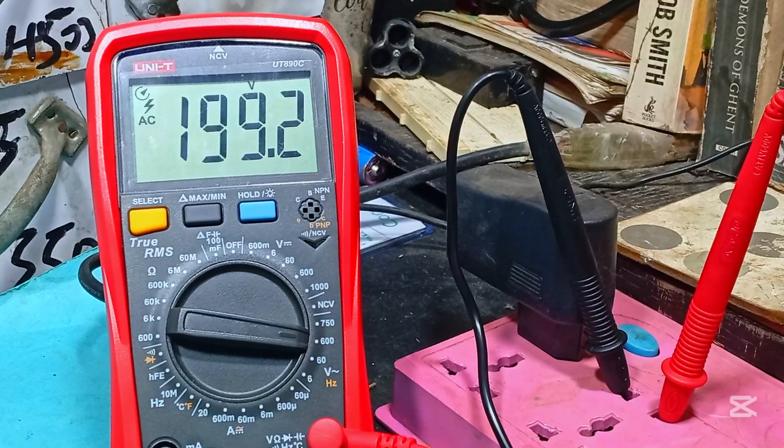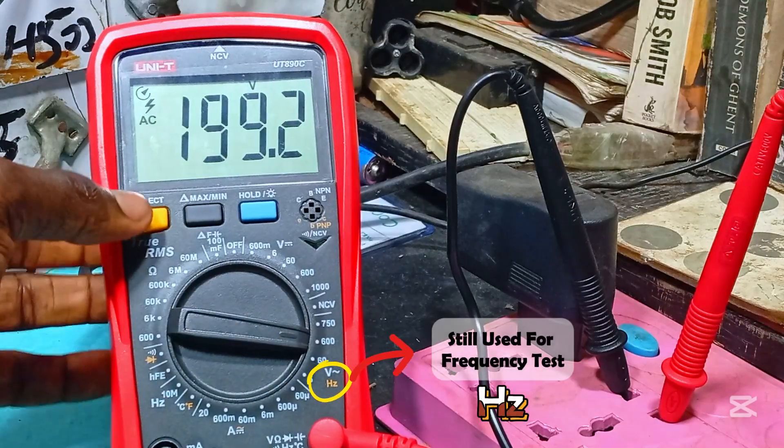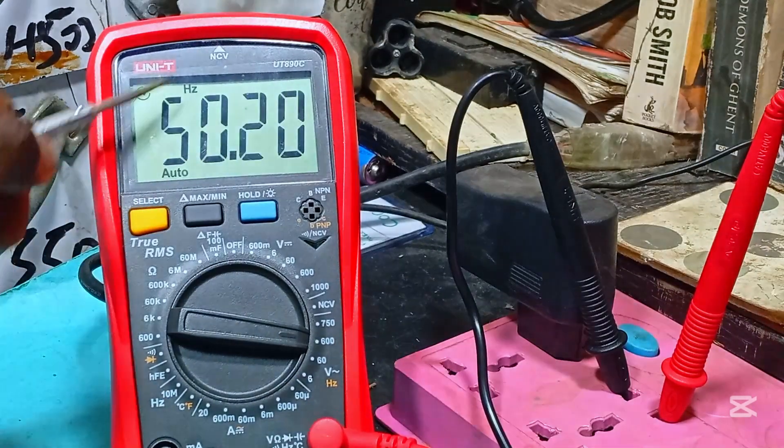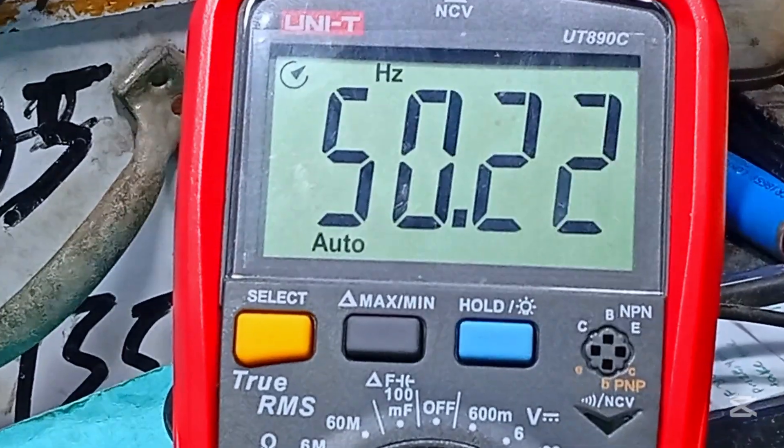To test for frequency — you can see this meter displays AC volts on its screen. Press the select key and it switches itself to frequency mode, and immediately we get a reading of 50 hertz. That will be different for every country around the world, and you can use this to know the frequency at which your country operates.